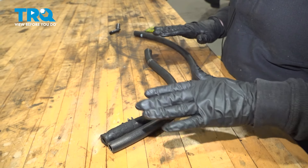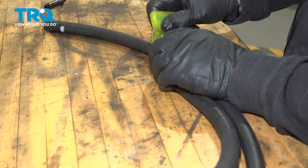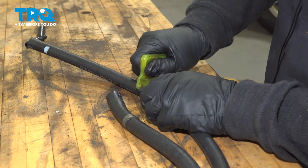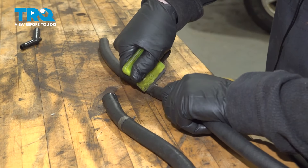Now I like to take the new hose, bring it over to the old one, and give it a quick measurement to see how long I need to cut it. Maybe go just a smidge over, then cut the hose. I'm going to get new clamps too — let's make it nice and clean.